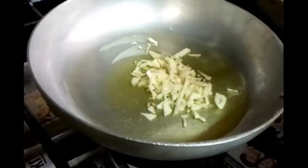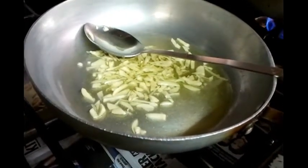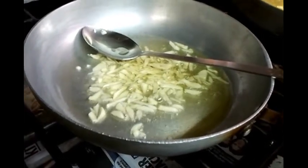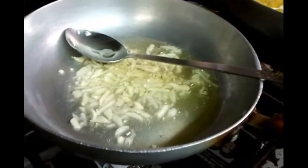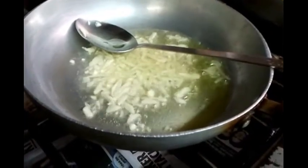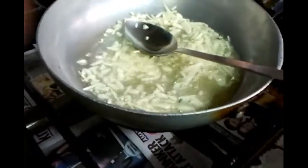Let it simmer for a few minutes. As you can see the oil is boiling and it's giving that rich garlic aroma. You need to do about two to three minutes, stirring it nice and gently in the frying pan.